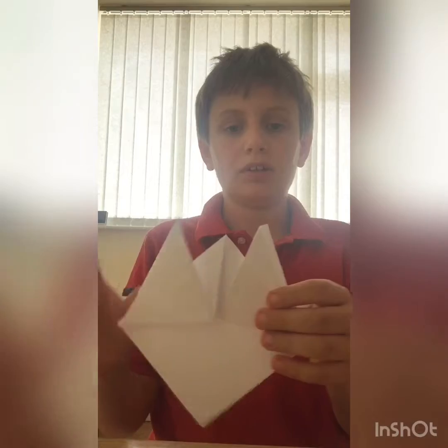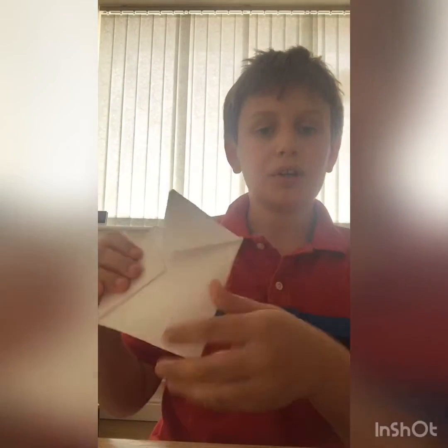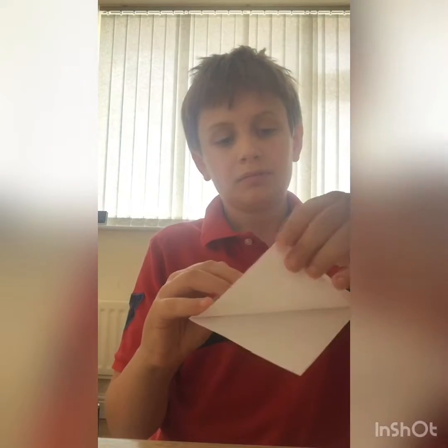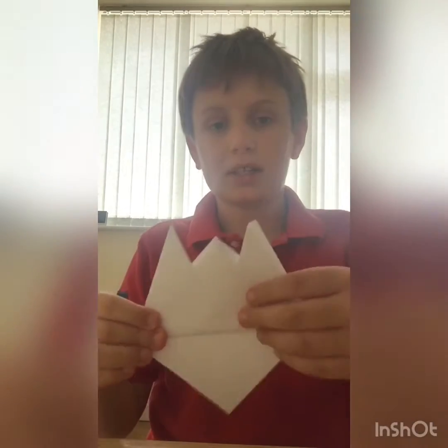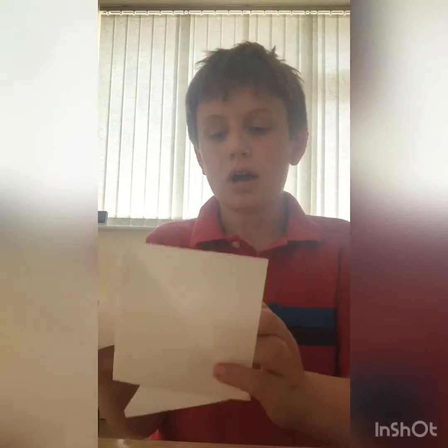You should have something looking like this. Then with just one half of it, you want to fold it up to the top, like this. This next bit is quite hard so listen carefully.